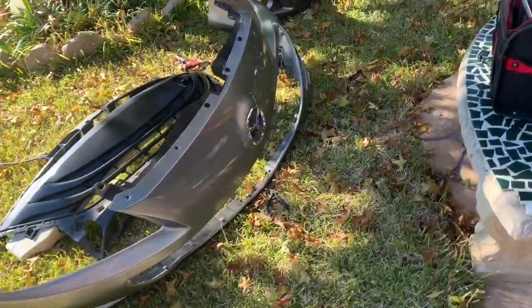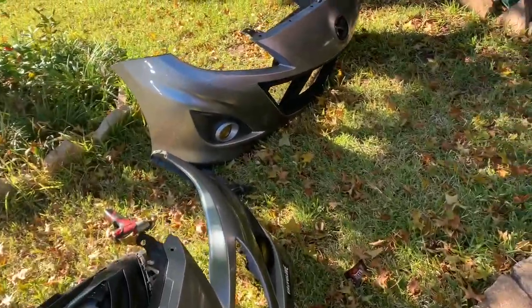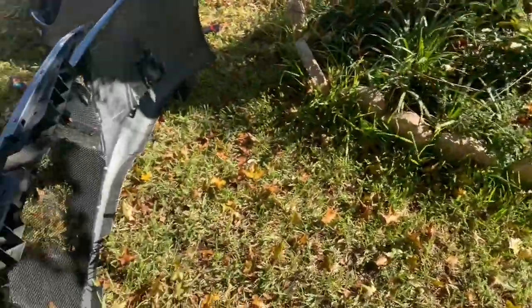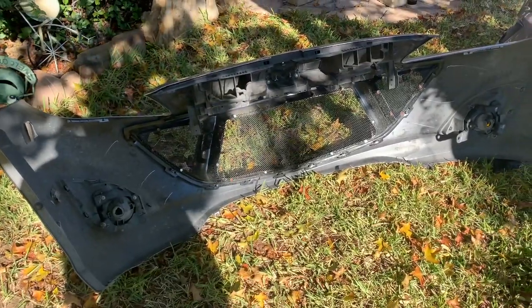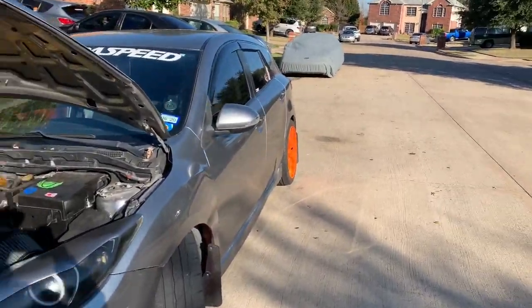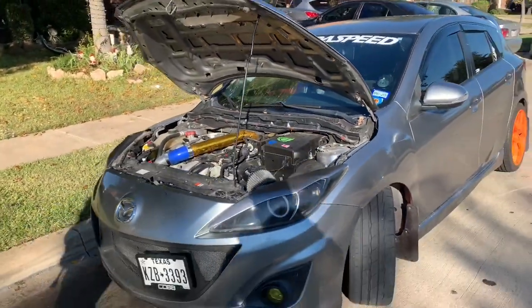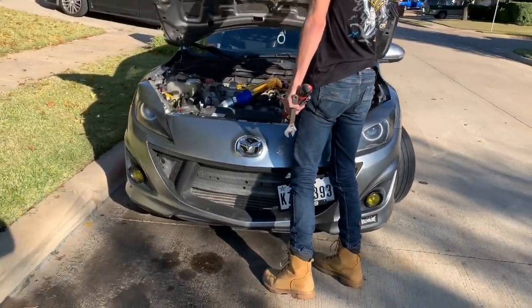We finally got the OEM one off his bumper - you can see it right there. We're gonna take the one off mine and put it on his. Hopefully it's easier - I honestly forgot how I put this one on, but it looks a lot easier. And this is how it came to be, man. It looks a lot better. Put the hood down, Ethan - let's see how it looks in its true form.